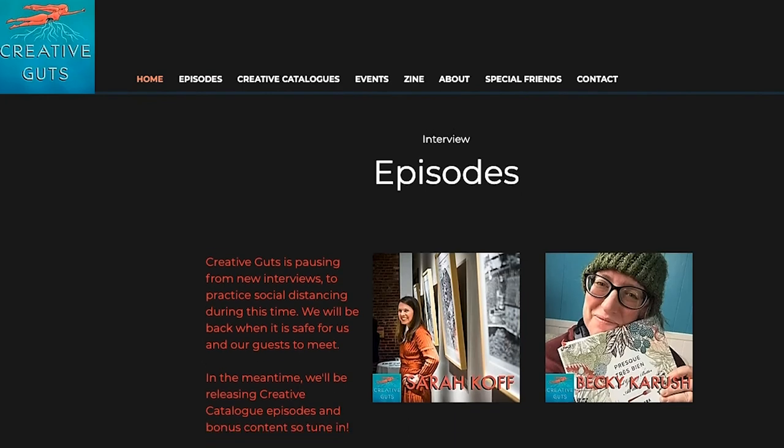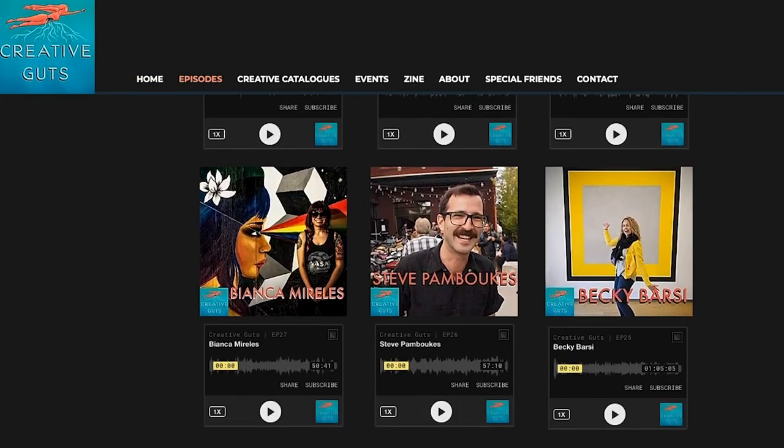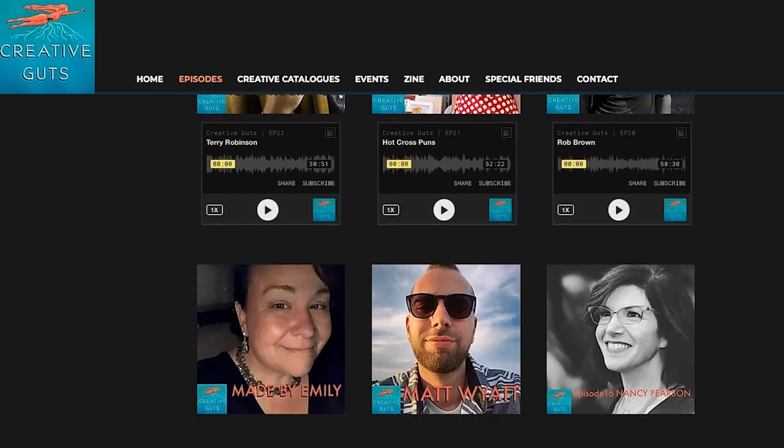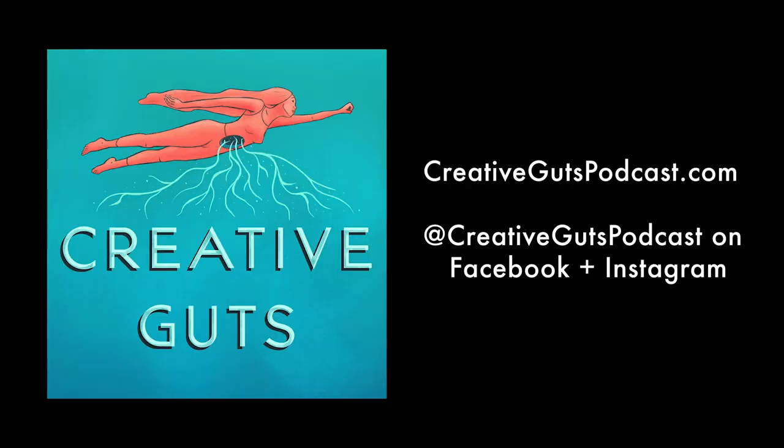If you're looking for more creativity, go to creativegutspodcast.com or check out any major podcast platform — you'll find our episodes there. We interview a whole ton of creatives and have lots of bonus content. We really want to make sure people are still making things — it's a great healing tool and a great way to pass the time in quarantine. Connect with us on social media; Creative Guts Podcast is our handle on Facebook and Instagram. Stay safe out there, wash your hands, and show us your creative guts!